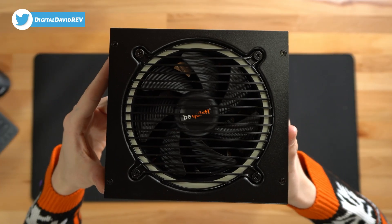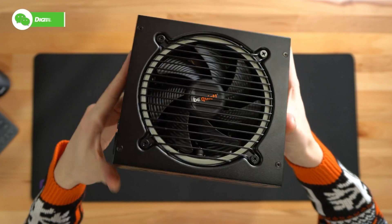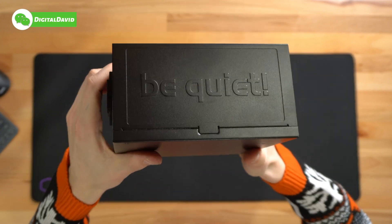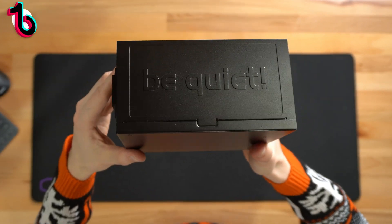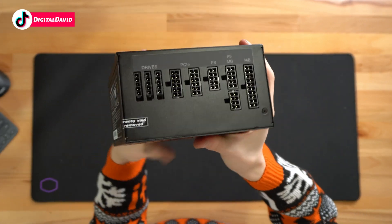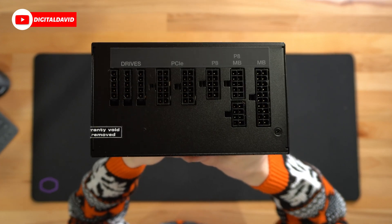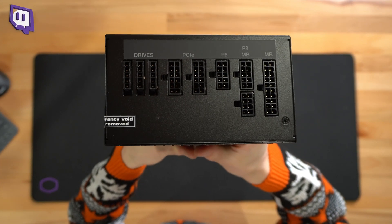Here's the unit up close. You can see our fan and nice grill with the Be Quiet logo and branding. Here's the Be Quiet logo and branding again on the side, stamped into the metal cover, which is cool. We can flip it over to this side — you can see this is a fully modular power supply, with all the different connection options that we have.